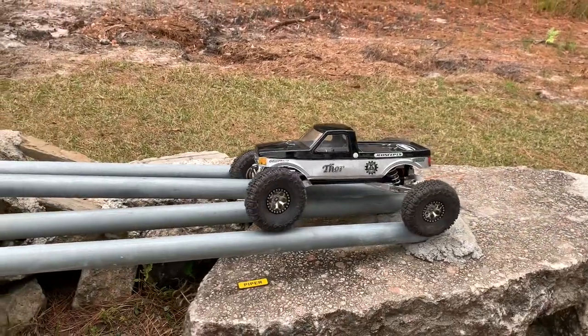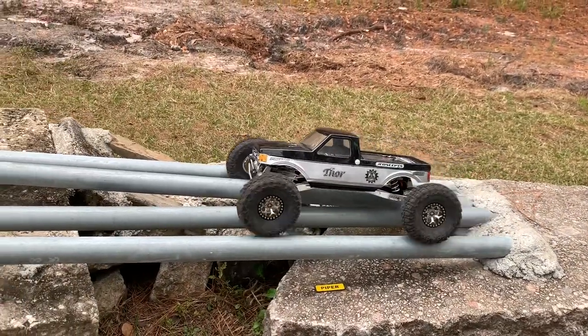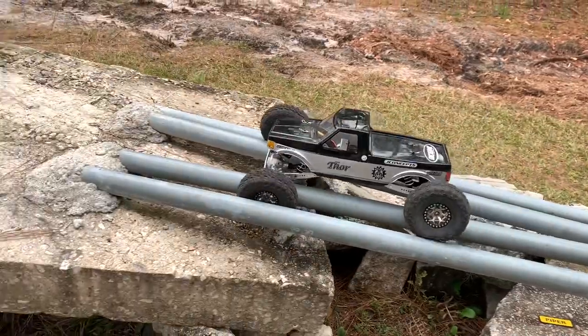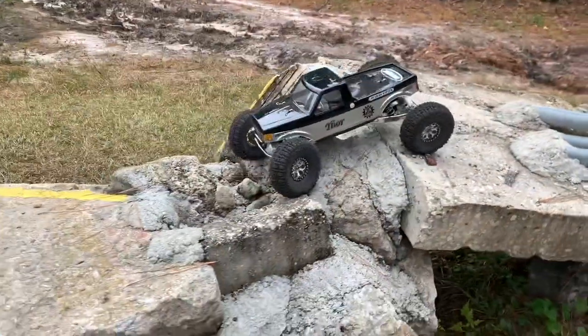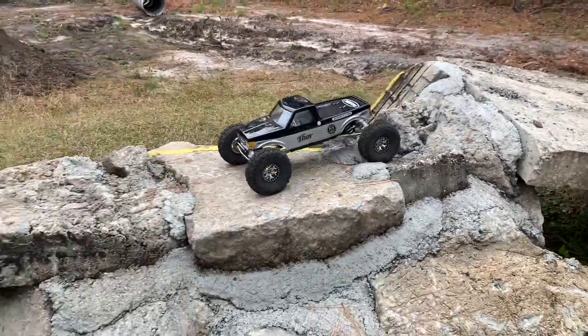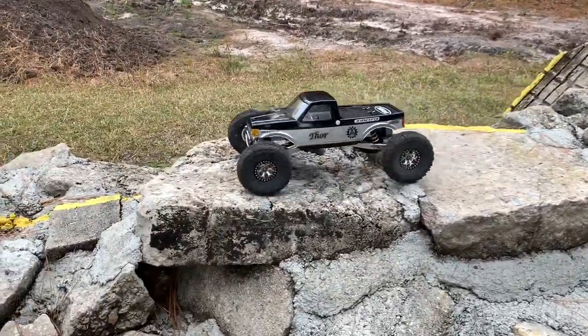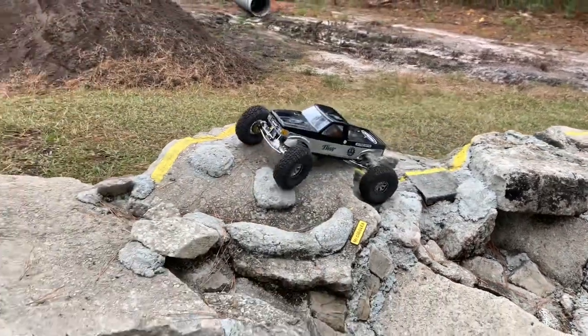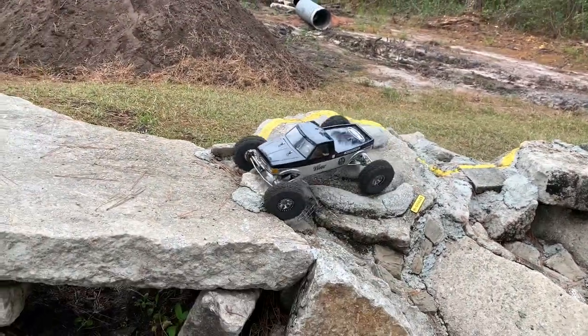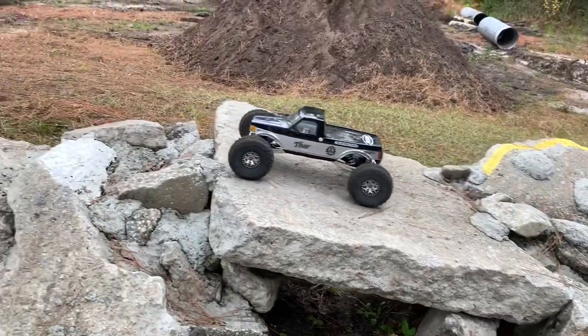Sometimes I drive this thing and I just look for the most craziest, gnarly lines, and then this thing just makes them. I might be working on something that can give Thor a challenge. It will be interesting. So right now, I'm just simply going to give it a drive.